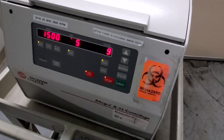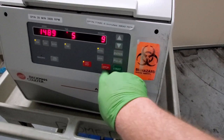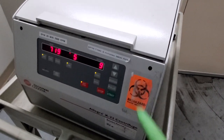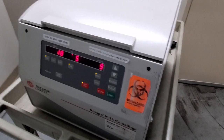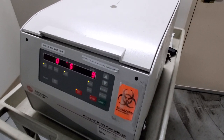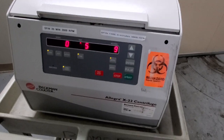No problems — cleared the error 99. Now let's talk about the elephant in the room. These Beckman Coulter centrifuges, the x22 and x30, have a problem with something called error 28.